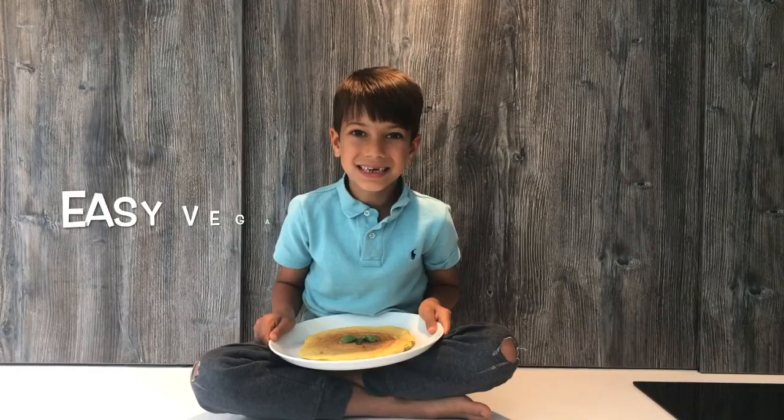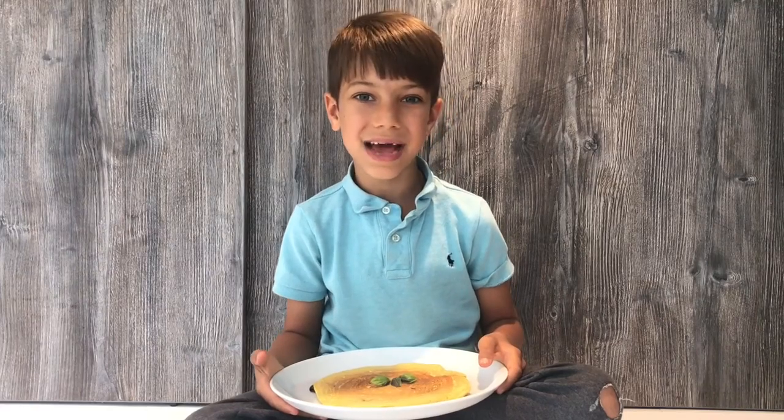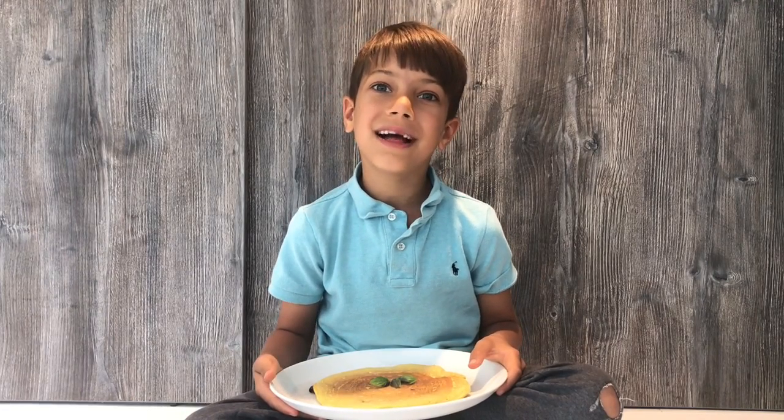Hi guys, it's Kai, welcome back to my channel. Today I am gonna make chickpea vegan omelets. These are vegan, gluten and soy free, super easy, and if you have any vegetables just pop them in. These are the perfect breakfast, brunch, and snack — quick and easy to make and yummy at the end. Ask an adult to help you cook. Let's get cooking — you don't have to crack any eggs to make these omelets!